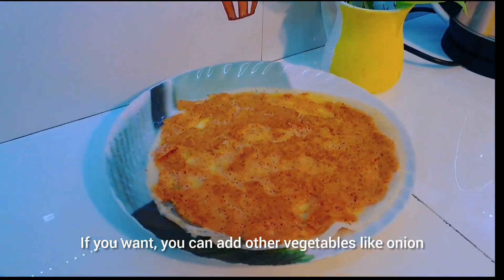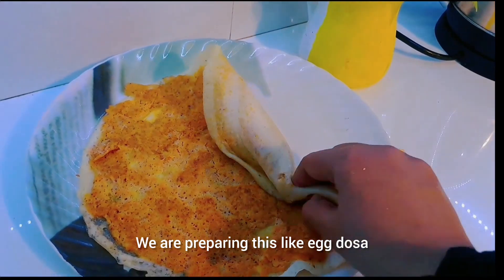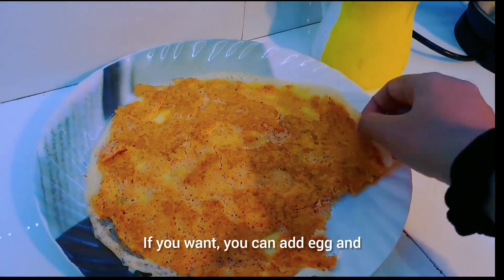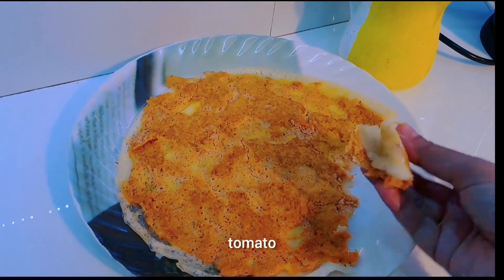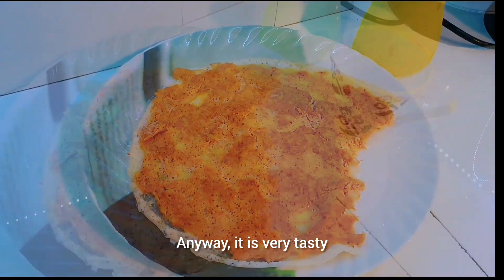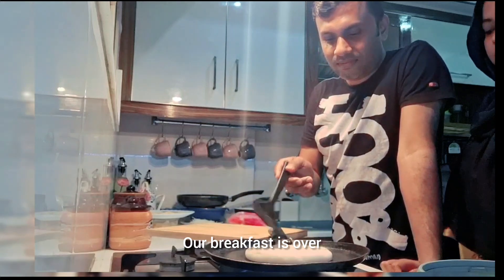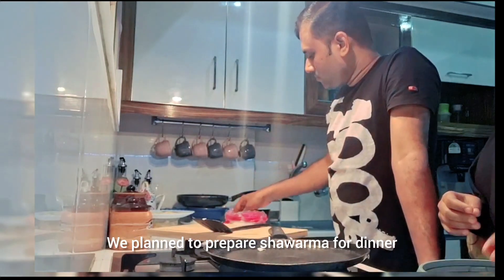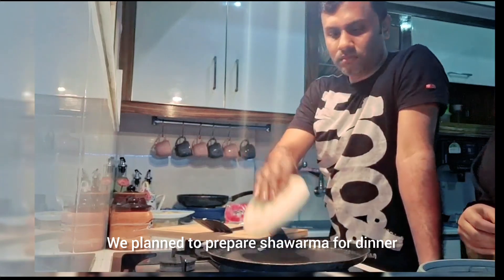We have vegetables and vegetables. We have a lot of eggs and tomatoes. We have a lot of vegetables. We are going to eat dinner in a shower.